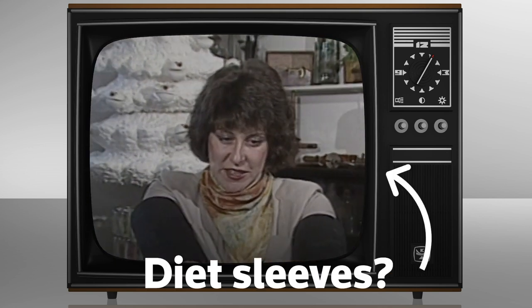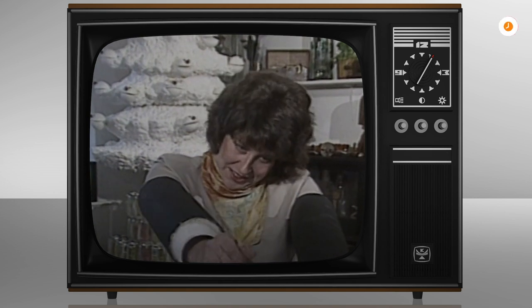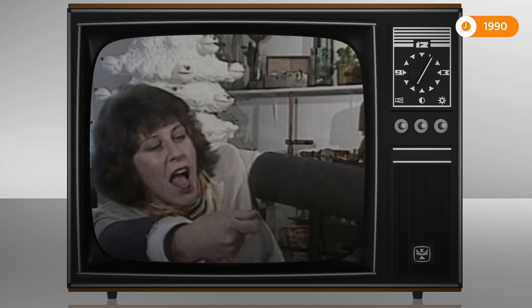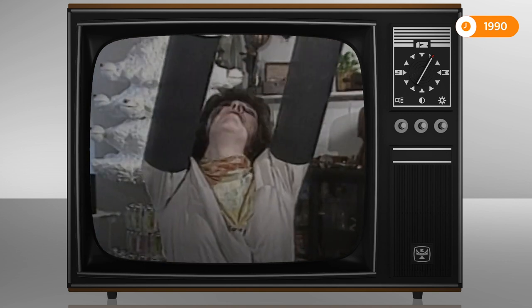Diet sleeves. Getting a fork to your mouth, wearing these on, is absolutely impossible.